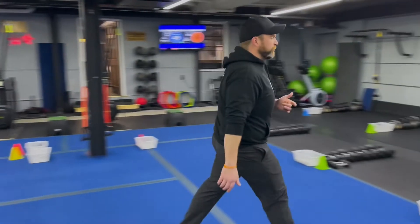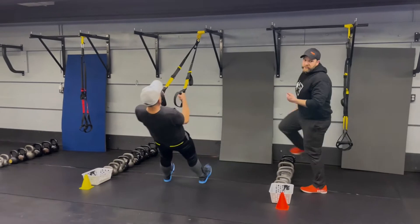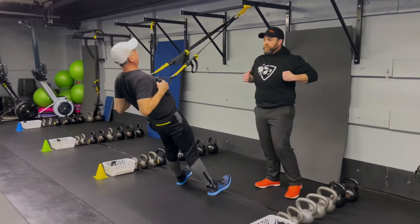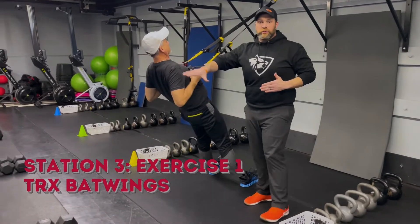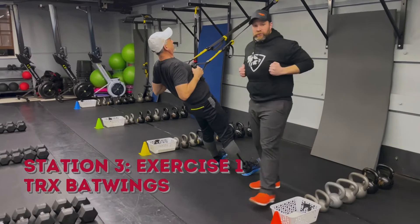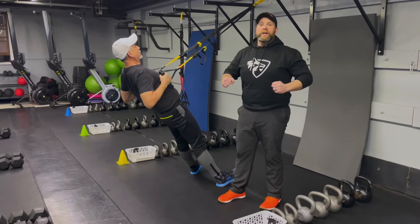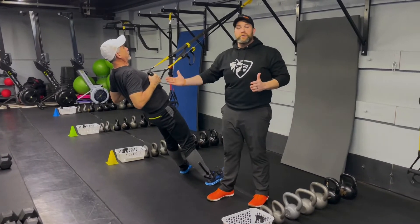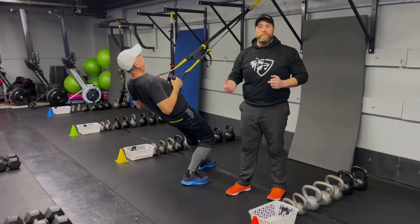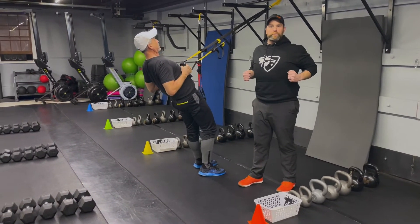From there, we're coming over to station number three. We've got Coach Matt over here. He's starting on our suspension trainers and he's going to begin with our bat wings. Matt's going to squeeze those shoulder blades, pulling himself up and staying right there — it's kind of like a plank for your upper back. Shoulders down and away, hands right there, glutes squeezed tight, ribs tucked, abs braced, just breathing. If you feel yourself start to fall away from your hands, put one foot back or step both feet back to make sure you're squeezing that pencil between those shoulder blades the entire time.